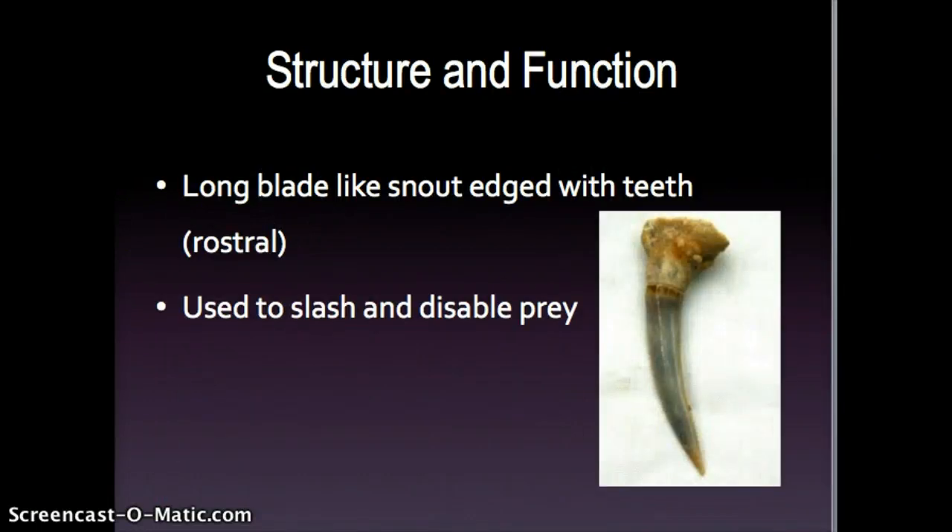First, I'm going to talk about the general structure and functions of the saw shark. The saw shark has a long, blade-like snout that is edged with teeth called rostral teeth, which they use to slash and disable prey as a way of obtaining food.